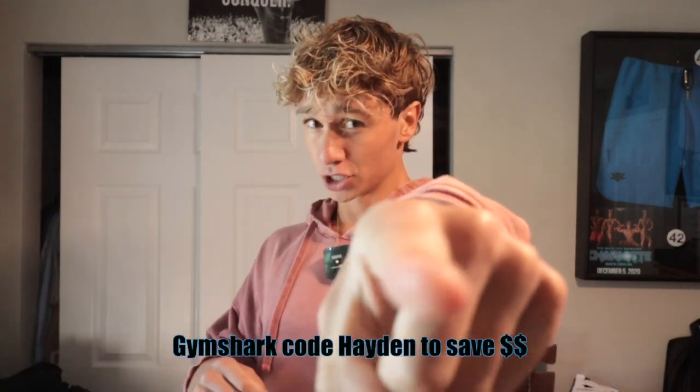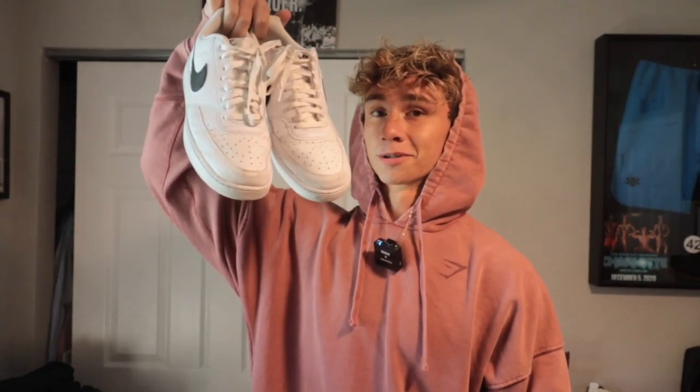Gymshark, code Hayden — appreciate you guys. That's the fit today. I'm feeling super basic for this lift, so we're going with the white Nike lows with some white socks because I have style. Alright, that's the fit. I'm going to go sip on my pre-workout. I need to charge my battery real quick because I'm a noob and I only have one battery, and I don't have enough storage to film this whole workout. I'll see you guys in a little bit.